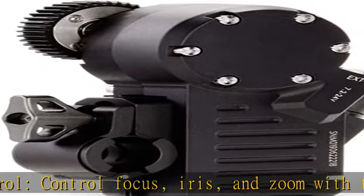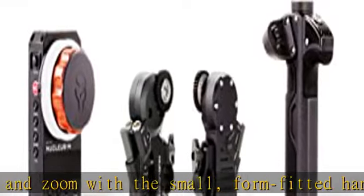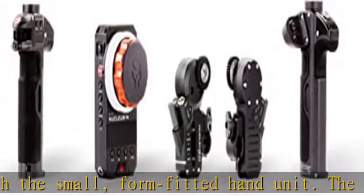Function as a one-person camera team and keep the form factor of your camera setup to a minimum. Control any lens — from small DSLR lenses to large cinema zoom lenses.